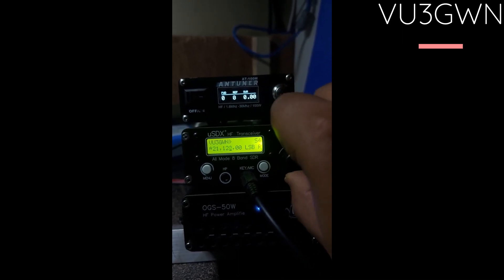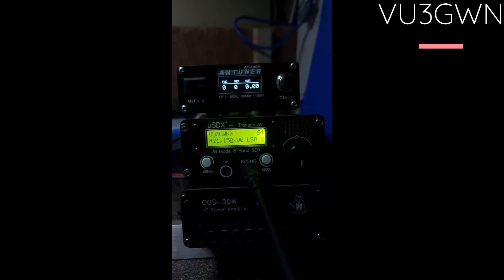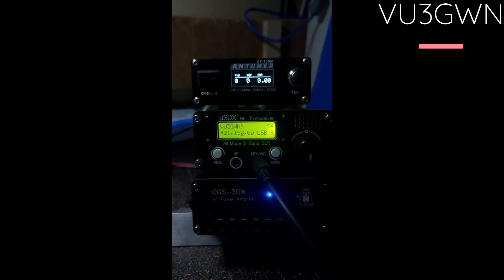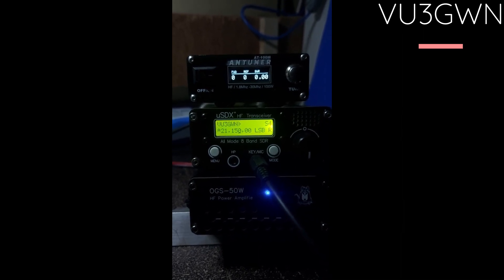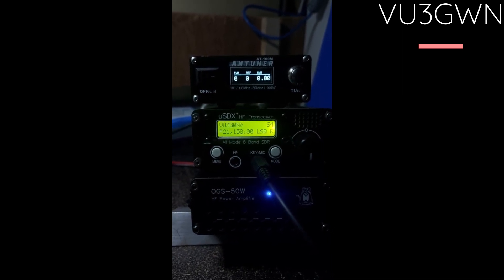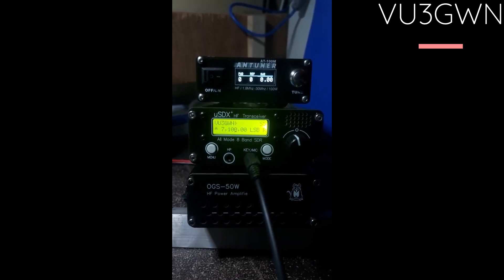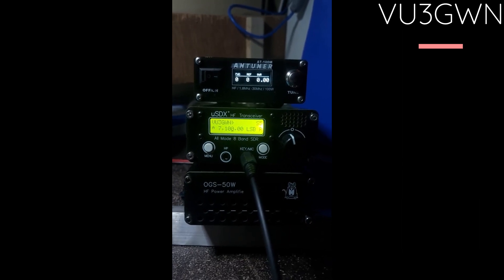Moving to 15 meters at 21.150 MHz, we're looking at about 25 watts. Unfortunately this amp doesn't work well at 15 meters and above — I think it'll go up to 12 meters but I don't have an antenna to test it, and it will not work on 10 meters at all. So this is a short video on the OGS 50 amplifier — not bad for a first-time tryout, but its major drawback is it doesn't have any low-pass filters. Thank you very much for watching. Have a great day, 73 and out.